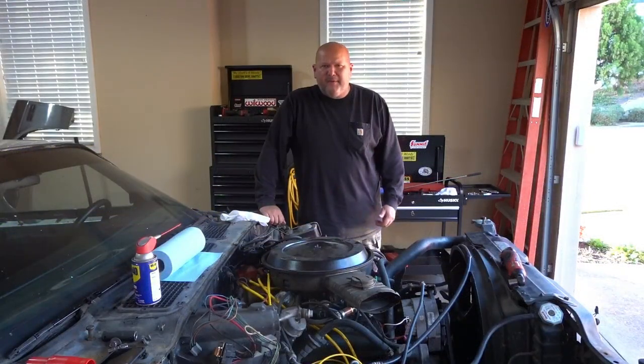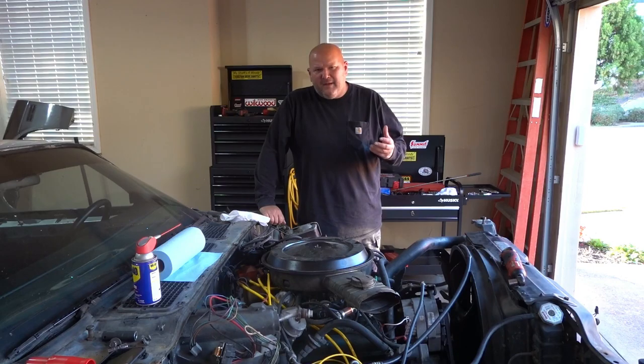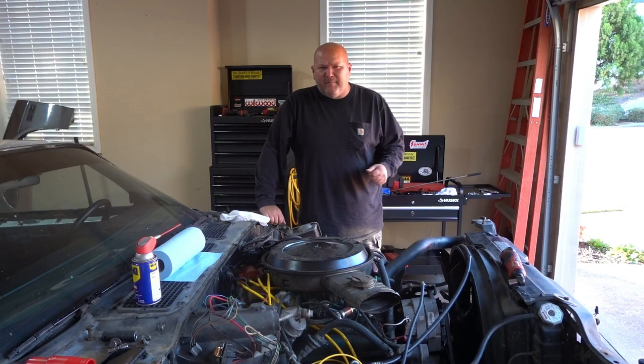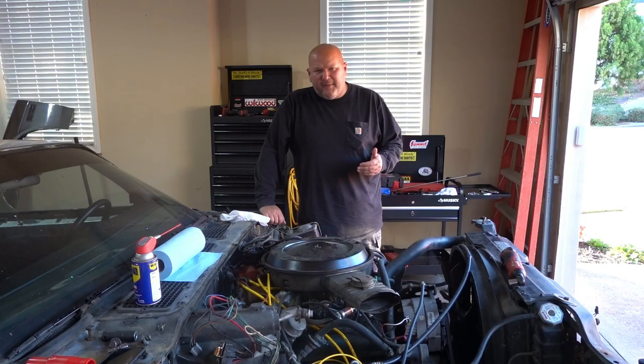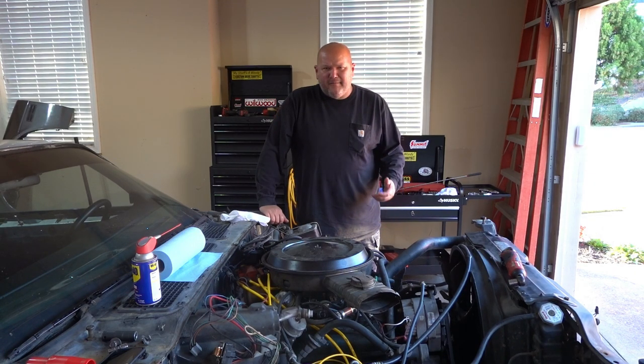This is another episode of Camaro restoration — a 78 Camaro. I'm in the process of tearing this thing down. I've got the hood off, the fenders off, the front bumper cover and front bumper. The plan is to take the radiator support out, the radiator — all in one piece — and then work on the motor and transmission to get them pulled out. Let's see how far we get, because she's fought me just about every step of the way on this teardown.